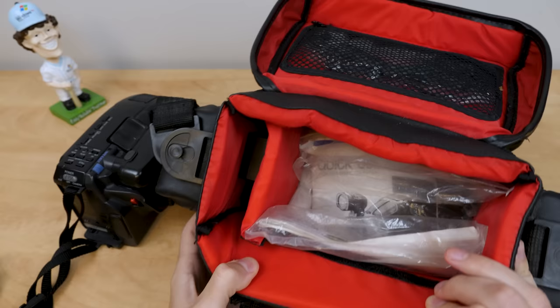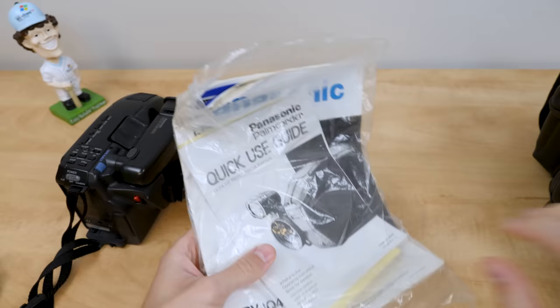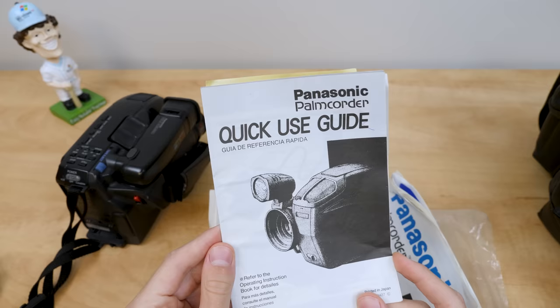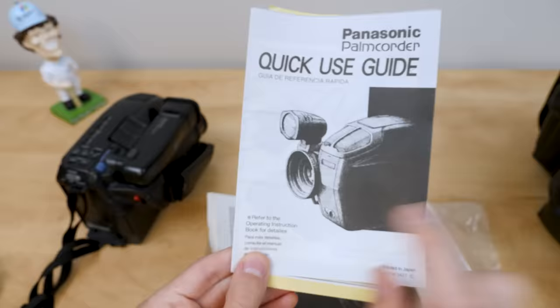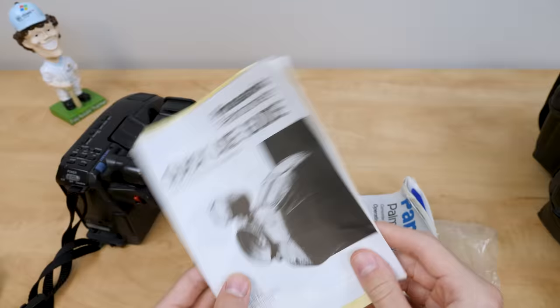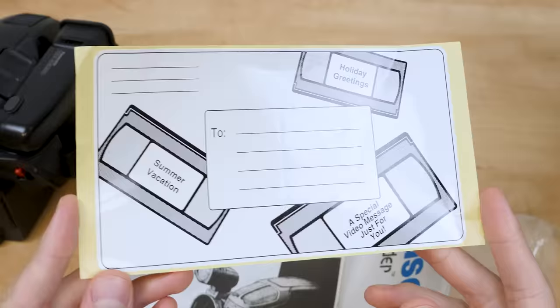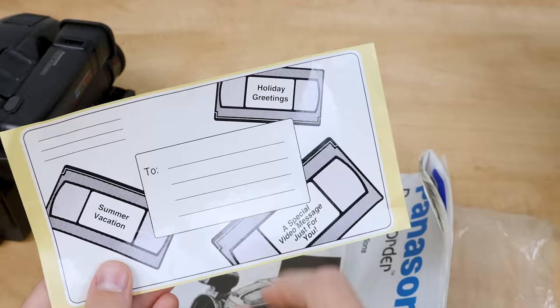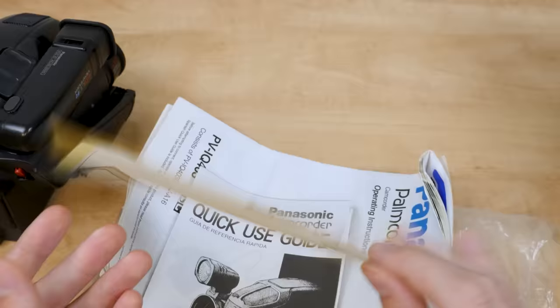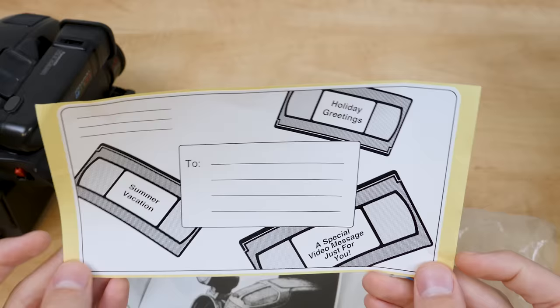We also have the instruction manuals and the quick user guide, which is neat. The quick use guide says 'refer to the operating instruction book for detailes' — D-E-T-A-I-L-E-S. There should not be an E there. There's a typo on this booklet, that's kind of funny. There's also what looks like a sticker for you to put on the tape, or actually on the front of a package when you're mailing tapes — with options like 'holiday greetings,' 'summer vacation,' 'a special video message just for you.' I might have to use this in a video.